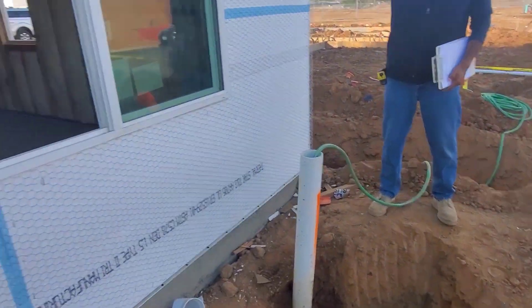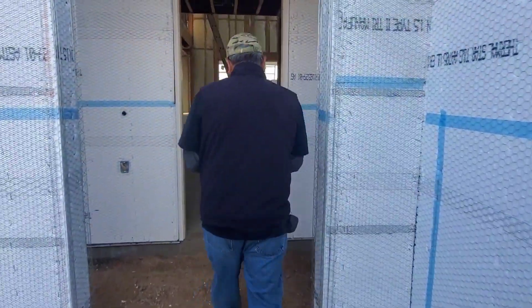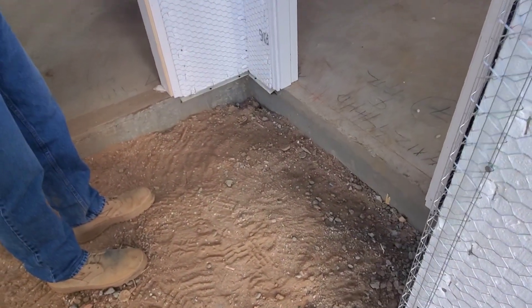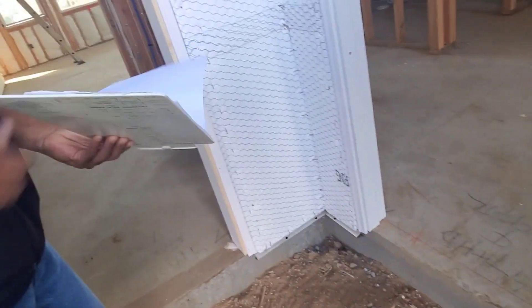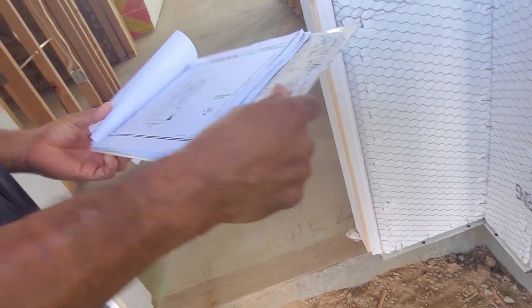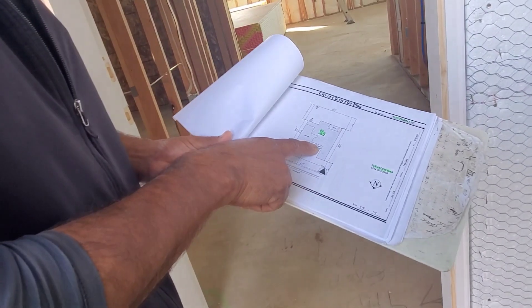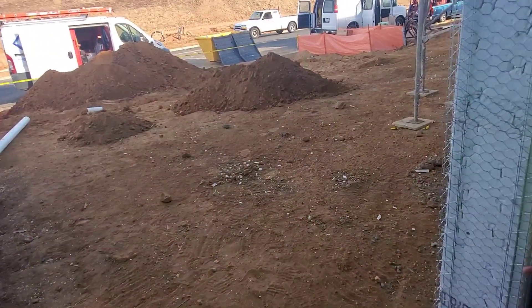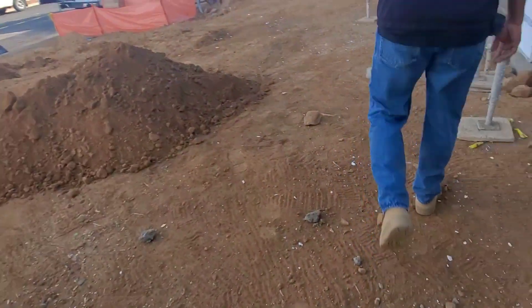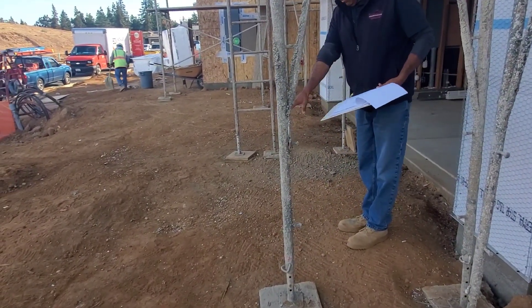They're plumbing right now, so we're going to go back around the other way and get a look at this. Here's your front porch right there. You're going to have a three-and-a-half-foot wide walkway coming from here to your driveway — it turns L-shaped to the driveway. Here's your driveway; your walkway will be right here.